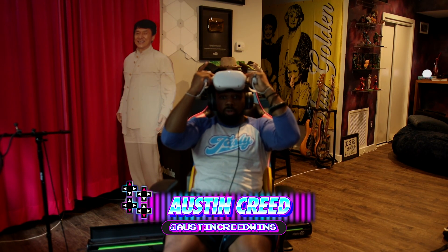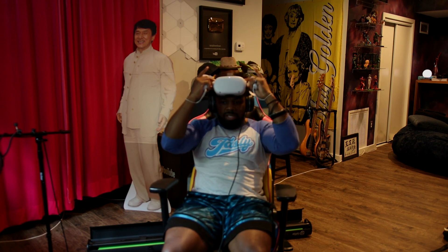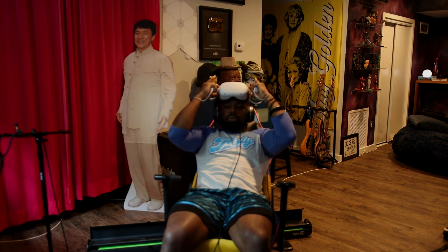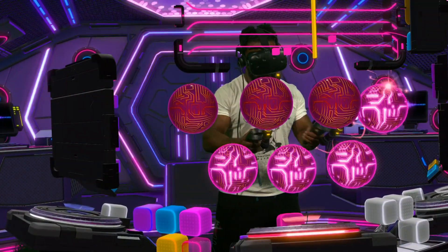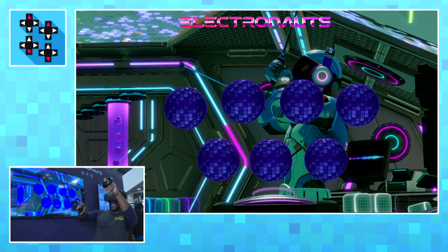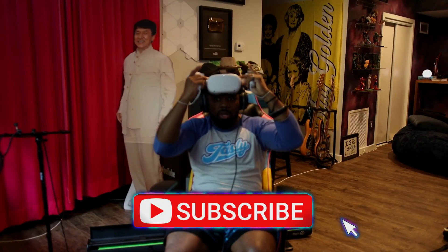So I got this game called Virtuoso. It's a music game — you make your own beats. Remember how we would play Electronauts? With Electronauts, you have a song that's already made, and you get the stems and get to re-stem it however you want. This is a bunch of instruments and you make your own loops.